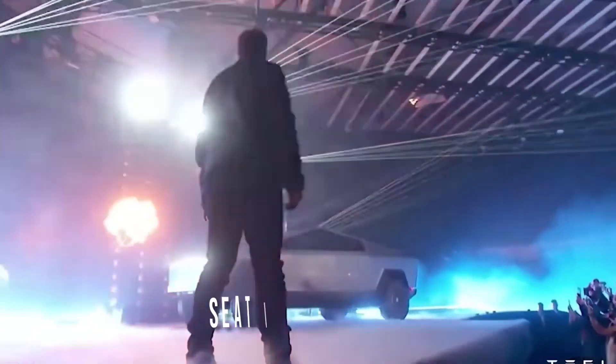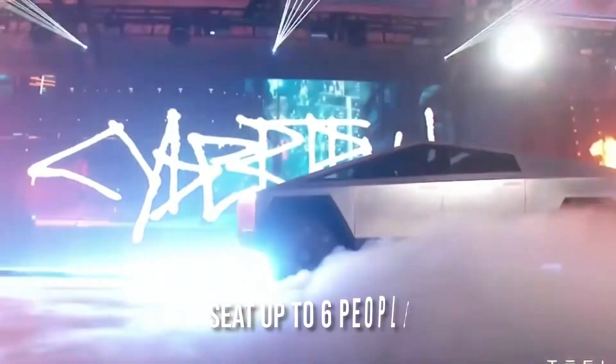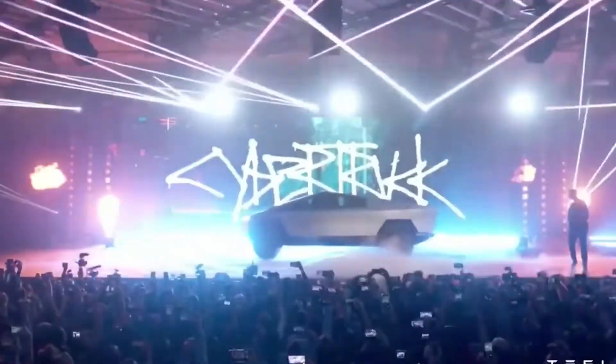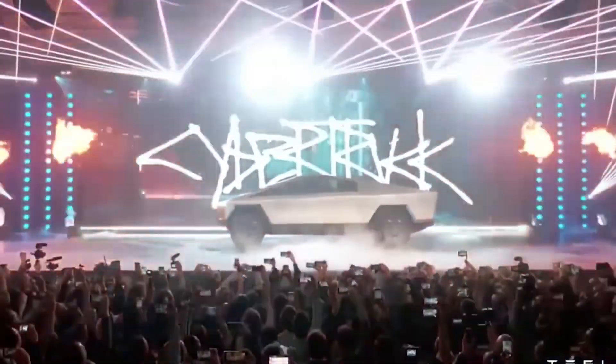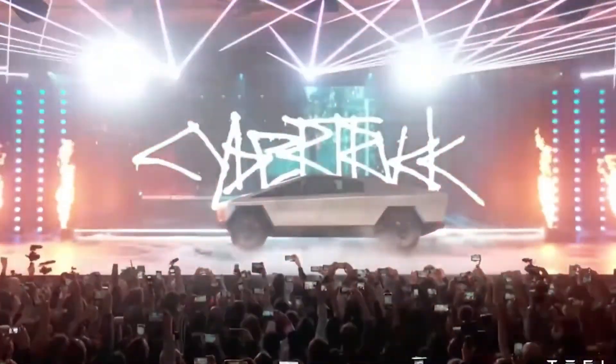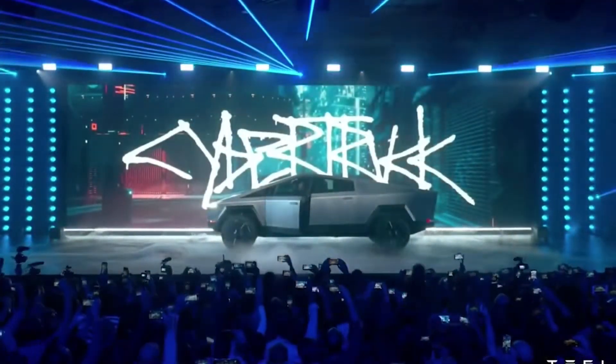In terms of confirmed information, it's known that the truck will be able to seat up to six people and will have a 6.4 cubic foot cargo bed with a volume of 100 cubic feet. In addition, there is a ramp for motorcycles and wheelers. Now it's time to talk about the most important details such as price changes, battery life, range, and delivery date.